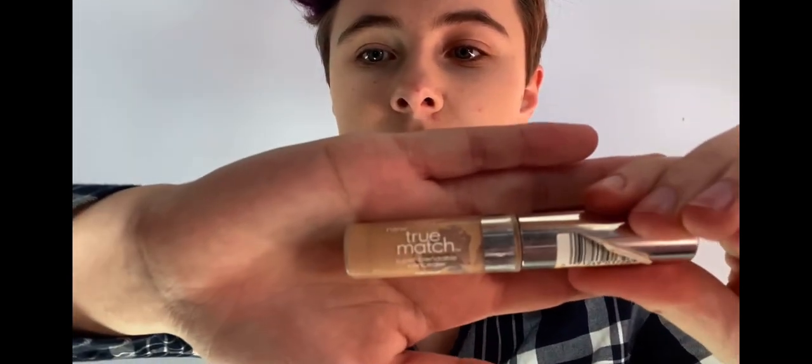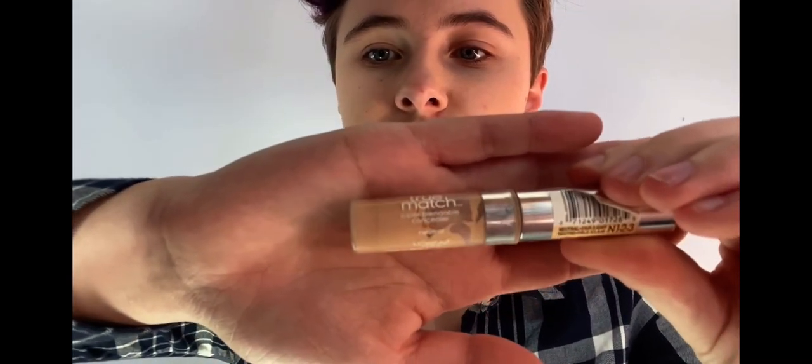Next, I'm going to be doing some concealer, which I use the shade L'Oreal True Match Neutral. And I'm just going to apply that to underneath my eyes, in between my eyebrows, and under my nose, and just blend that in.